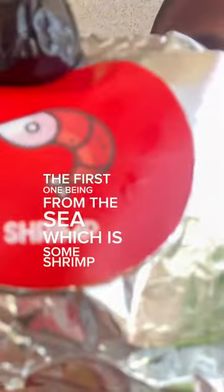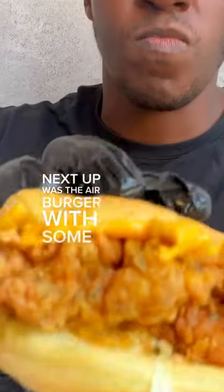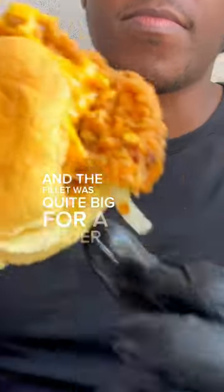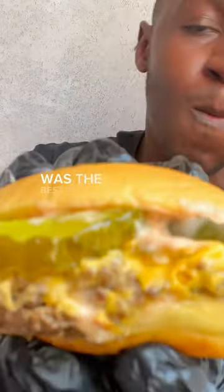Next up was the bucket, which features three different sliders. The first one, from the sea, is a shrimp slider, and it tasted much better than I expected. Next was the air burger with chicken — the fillet was quite big for a slider. Finally, the line burger with beef, and this juicy beef patty was the best of the day for me.